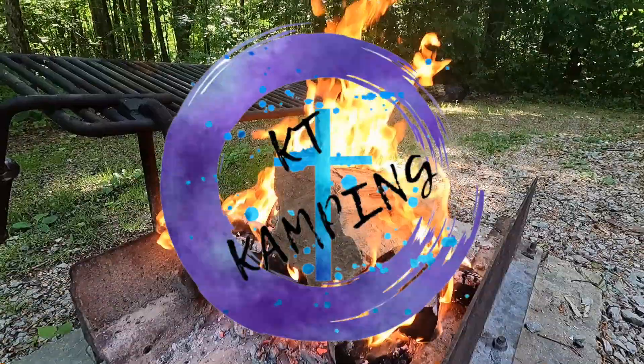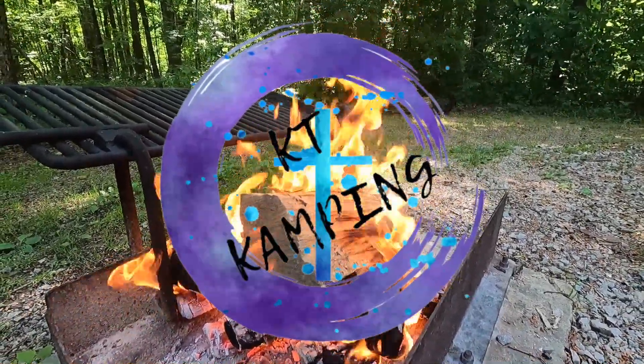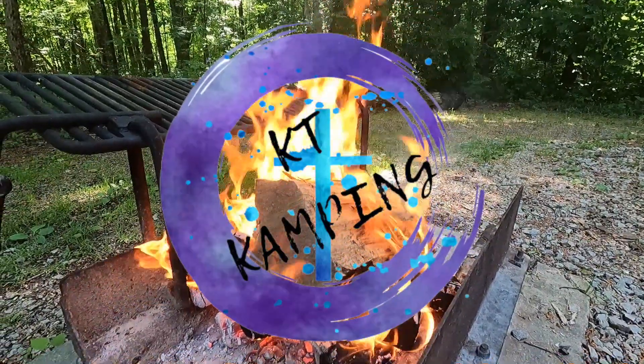Today we're going to do a little maintenance on our tow vehicle. It's a 2020 GMC 2500 HD SLT with the Duramax diesel and we are going to change the fuel filter. Stay tuned! So we're going to do a pretty easy maintenance thing today of changing the fuel filter on the pickup truck.